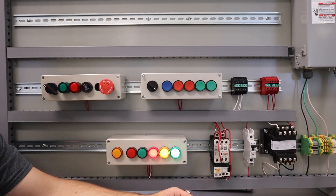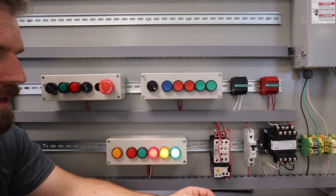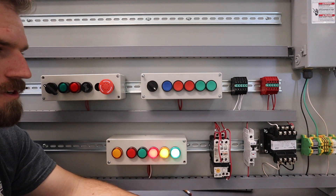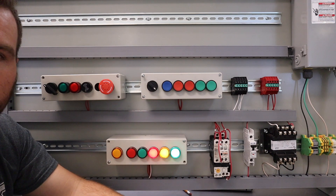Hopefully you did well on that schematic and everything looks good. You've talked to your instructors and feel pretty confident — go ahead and build it. Good luck!